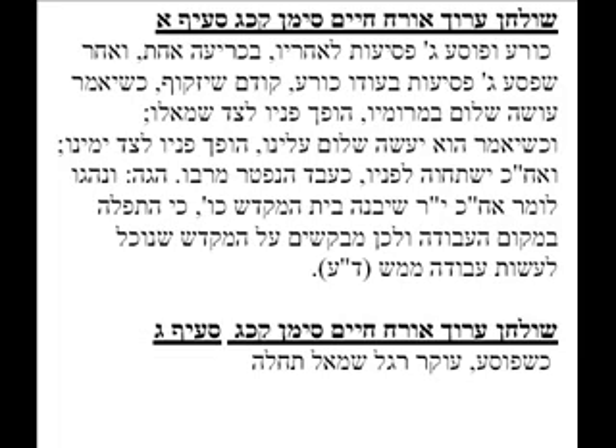After we've taken our three steps back, while we're still in a bent position, before we stand up, we say, 'Oseh shalom bimromav.' Then we turn to our left, and as we say, 'Hu ya'aseh shalom aleinu v'al kol Yisrael v'imru,' we turn to our right. Then we stand, we face forward again, and bow, as if a slave leaving his master.